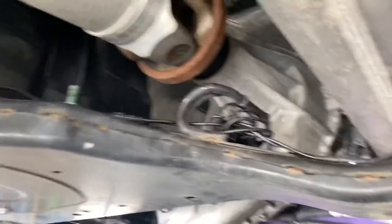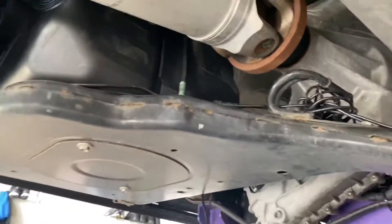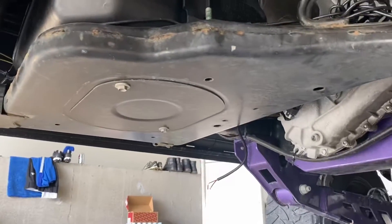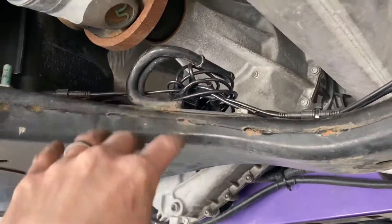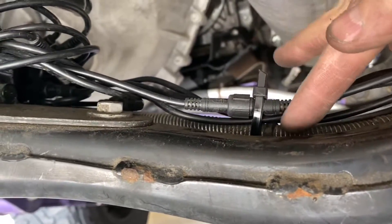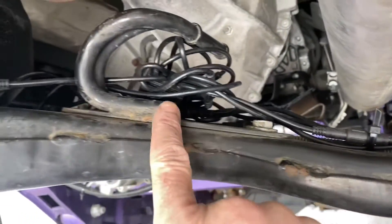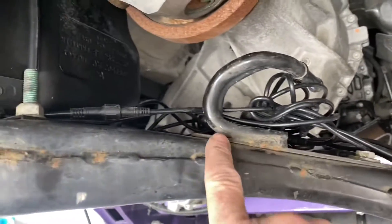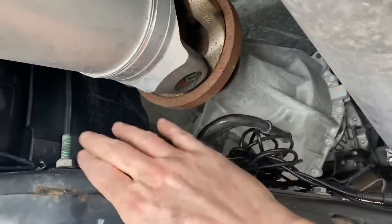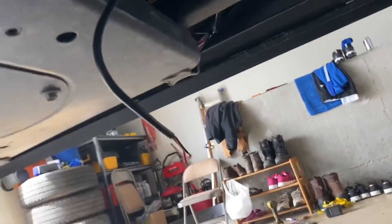I went ahead and mounted the module — it looks like a bit of a mess but everything's zip tied in. I'm right below the cross member, right in front of the gas tank, and mounted it up on a flat spot. I used some factory wire that was already there and tied all my wires to it, zip tied to that pre-existing wire to keep everything flush to the cross member and away from anything that could interfere. Now I just have to run the lead power wire up to my switch.